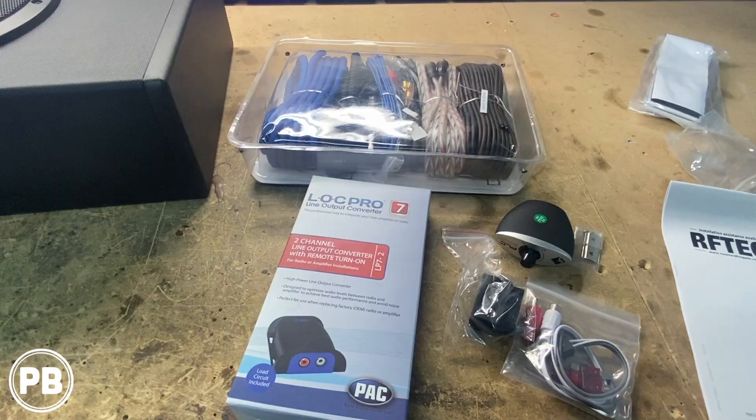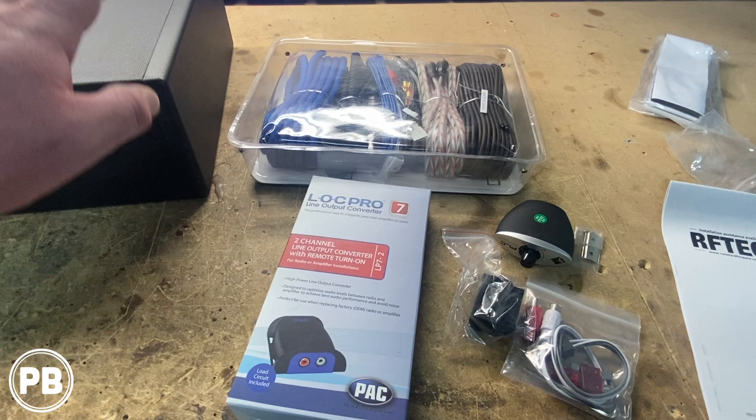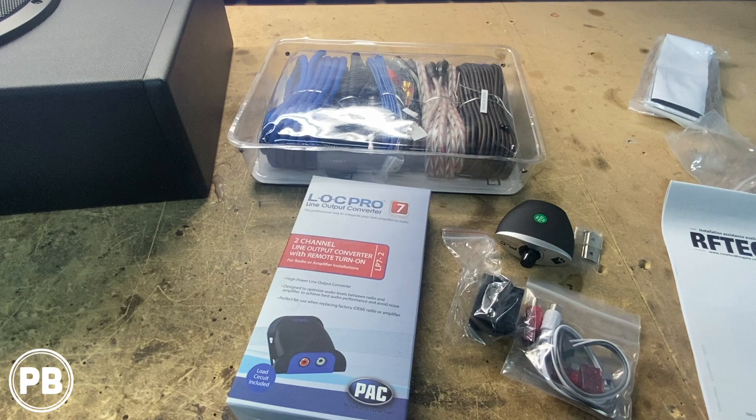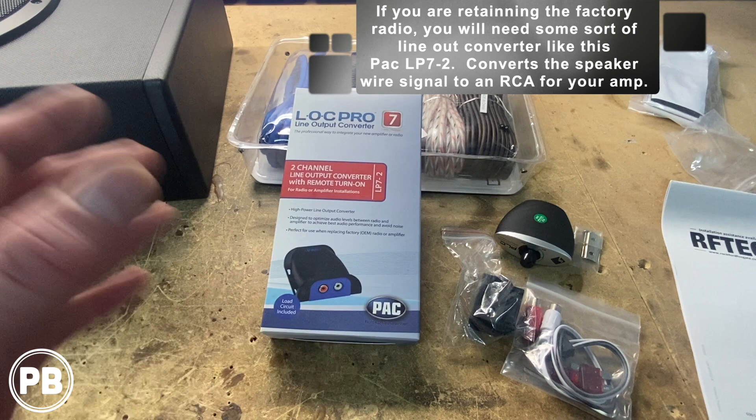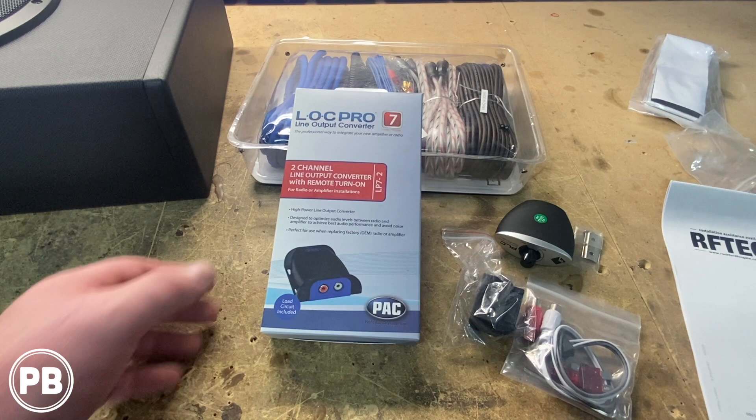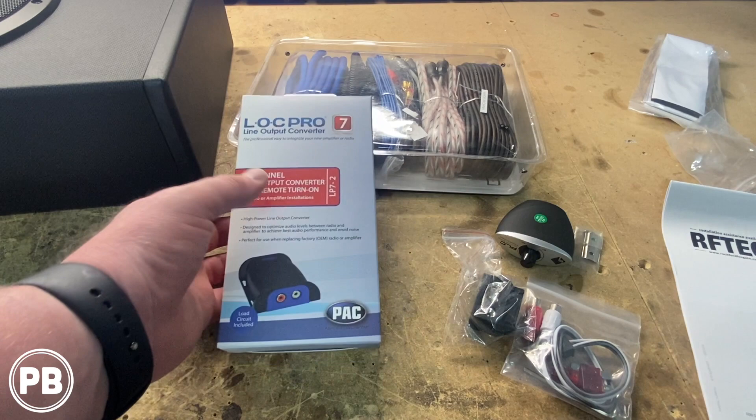In order to connect our amp and sub to the vehicle, we do need a wiring kit. This calls for an 8-gauge amplifier wiring kit — this is a New Concepts kit, which we'll link in the description. The last accessories just depend on how you're installing and the vehicle. We have an aftermarket radio, so a line-out converter isn't needed since our radio has RCA preouts. If you're running the factory radio, you'll need a line-out converter — this one connects into the speaker outputs, power and ground, and provides signal and remote turn-on for the amp and sub.